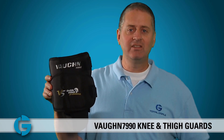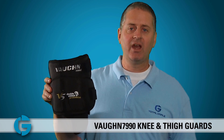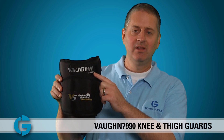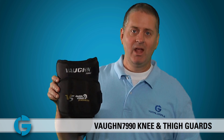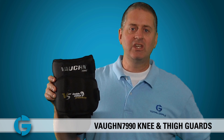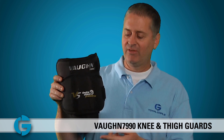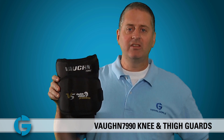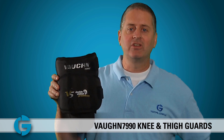When purchasing these knee and thigh guards, make sure you look carefully at the model number. This is the 7990i version — the 'i' stands for intermediate, and the 7990 is the senior model. Both of them will fit differently in both length and width around the goalie's leg. You can check yours out today at TotalGoalie.com. Thanks for watching.